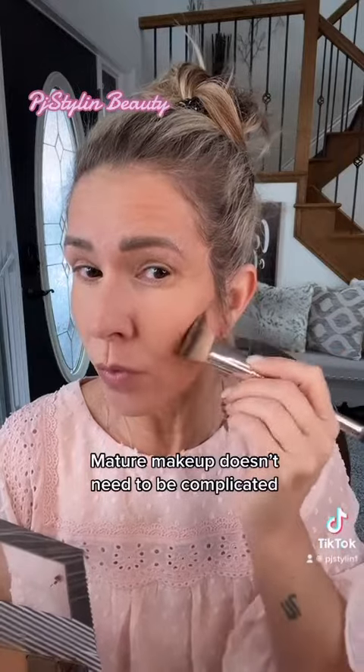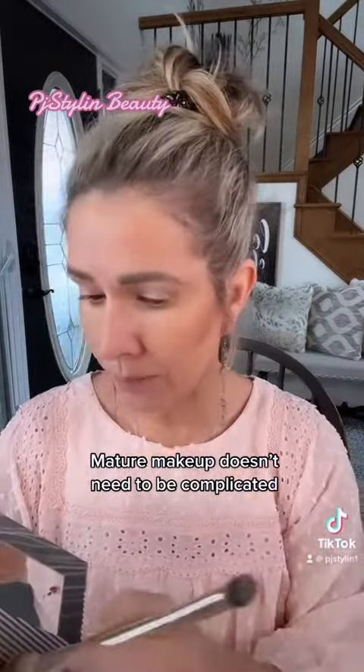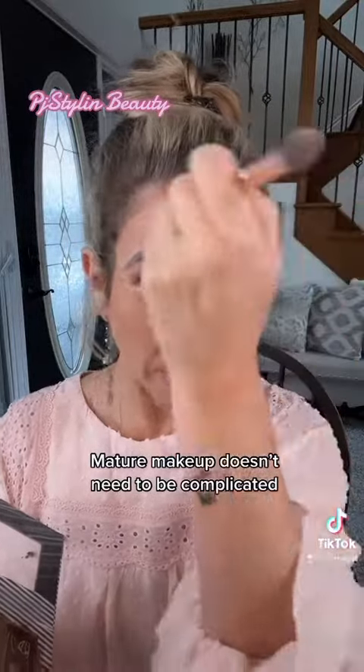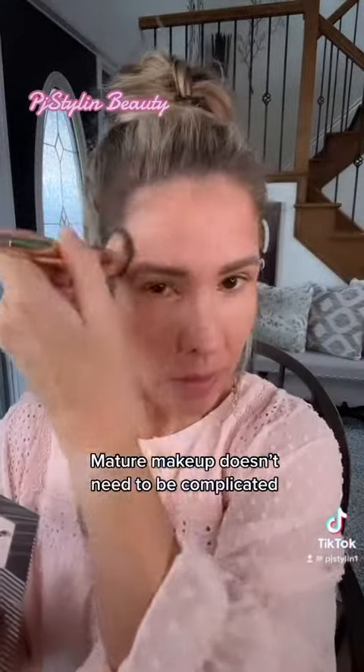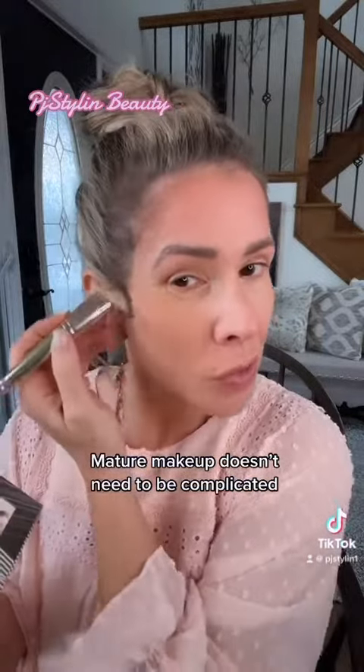Step one, we're going to start with some contour right underneath those high cheekbones, just like that. We're going to go around the forehead and minimize the forehead by just creating like a horseshoe shape. And do that other cheekbone really super quick.